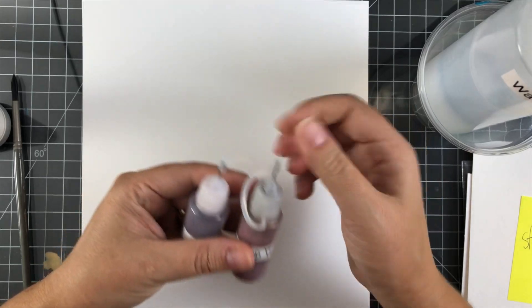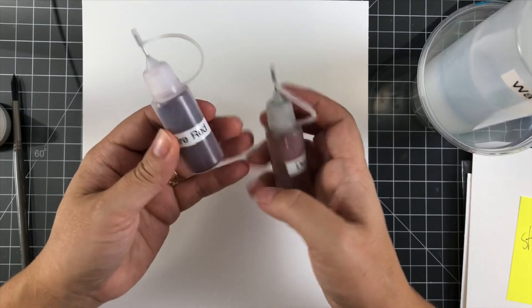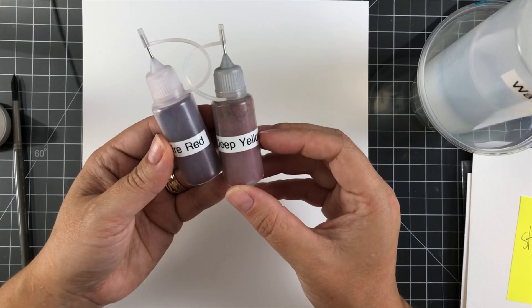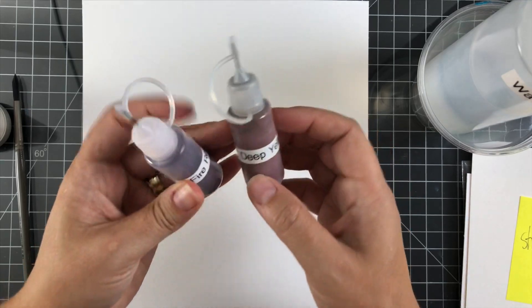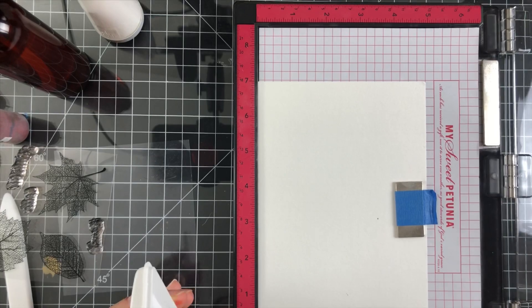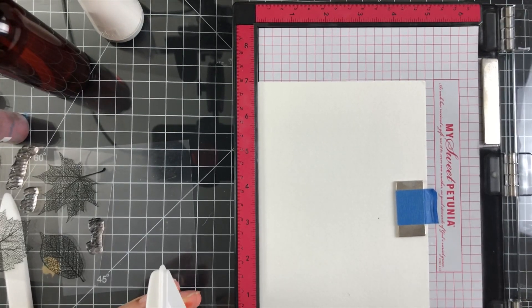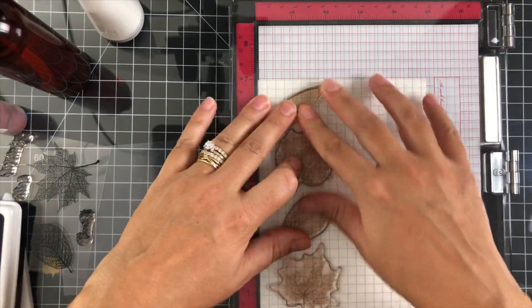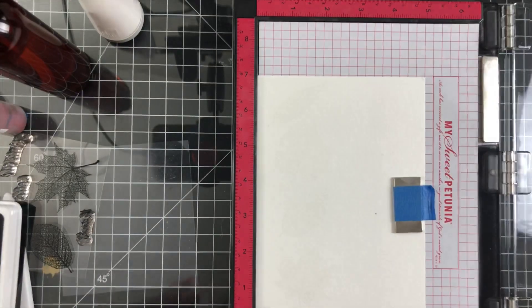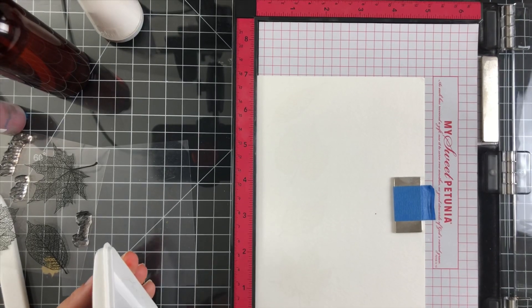So let's get started. I went through some of the supplies I'll be using. I've got the Skeleton Leaves from Gina K, and I'm going to be using some of my Procyon pigment powders. If you want to do this technique, you do not need Procyon dye — you could use Color Bursts or the Brusho pigment powders. I'm using a piece of 500 Series Strathmore hot pressed watercolor paper, and I treated that with an anti-static powder tool.